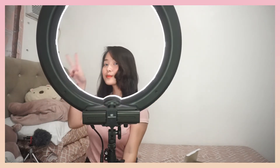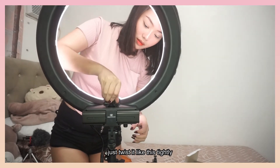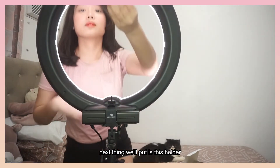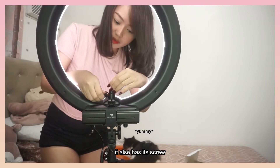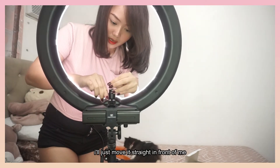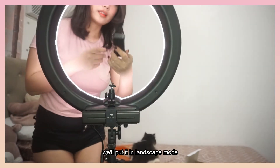Kung pwede mo ilagay yung cellphone, pwede mo rin ilagay yung camera mo. Tapos, iseslide mo lang siya dito. At, iikutin mo lang - parang nagpit. Nagpit na siya. Ito naman yung ilalagay natin. Mayroon din siyang screw dito, para pwede mong pag-alawin ito. Ihaharap ko lang siya straight sa akin. So, na yung phone holder natin. Nalagay natin ng patayo.